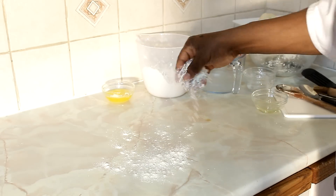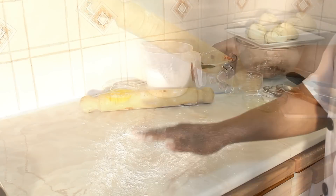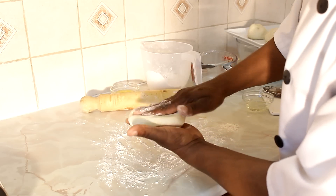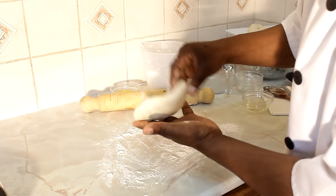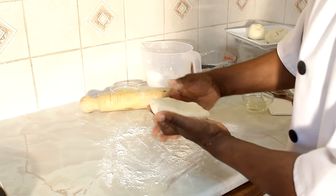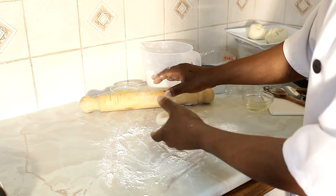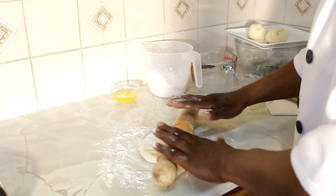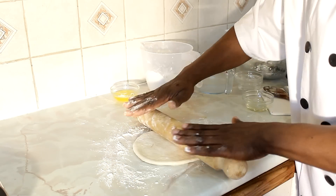First, put a little bit more flour on your working surface. Get the dough and simply just press it out like this. Now you're going to make it according to the size of your pot. Take a little time — when you take your time it's better for you to roll it out properly.